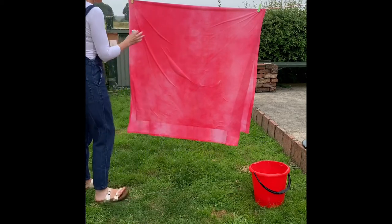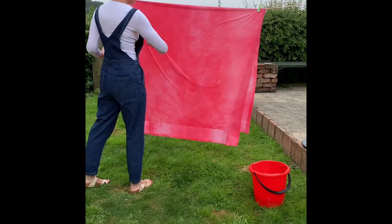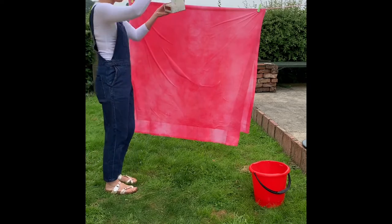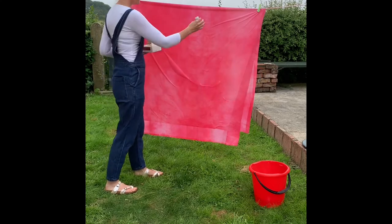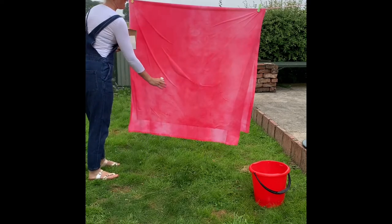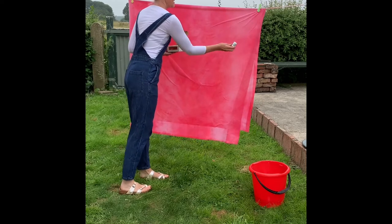The fabric I'm going to be dyeing I'm going to stitch and cut into lengths. Each length will be a vertical image. I want the sky and the land to go this way, so I'm going to make sure that the water and the paint work in stripes — this is going to be sky and this is going to be land. I'm going to start with a turquoise and throw this at the sky.